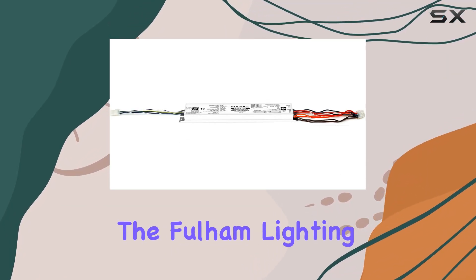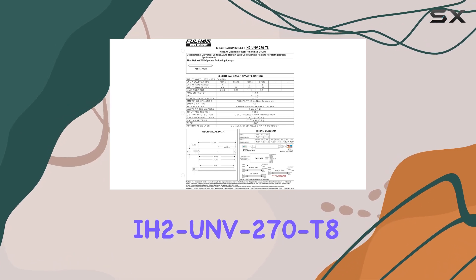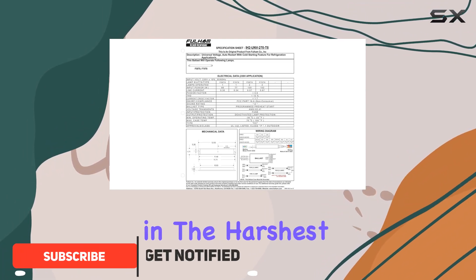Today, we're diving into the Fulham Lighting IH2 UNV 270 T8 Icehorse II Low Temp Ballast, a powerhouse designed to keep your lighting systems running smoothly even in the harshest cold conditions.